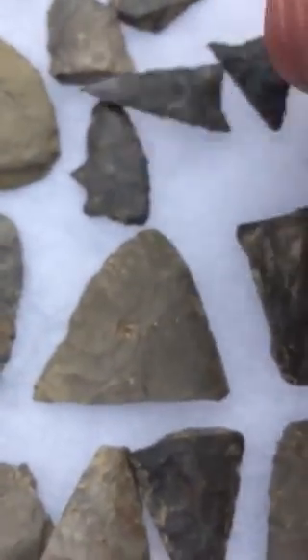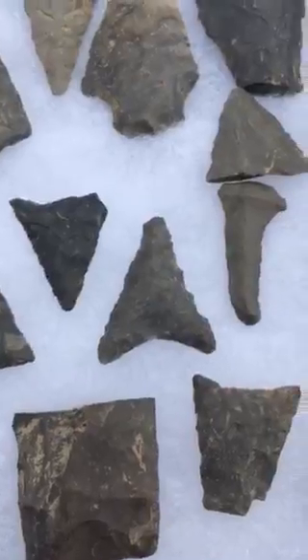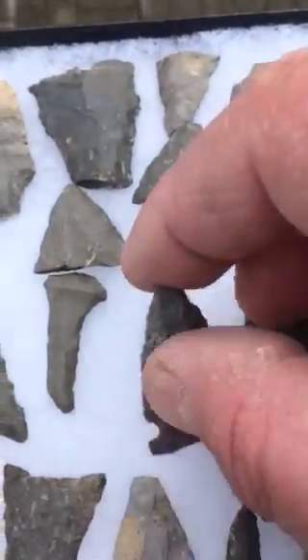It's one of the better ones right here. This is kind of cool, but it's got a broken tip. Nice little drill. Old tips and mid-shafts. This is a nice brewery tin.